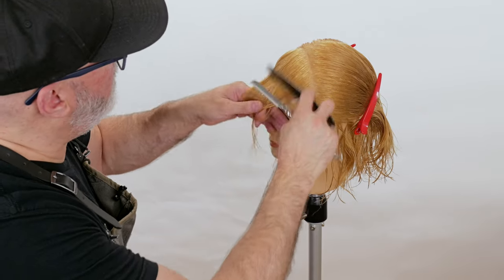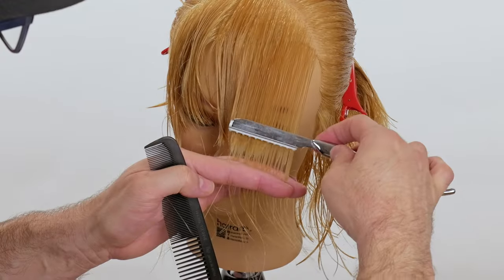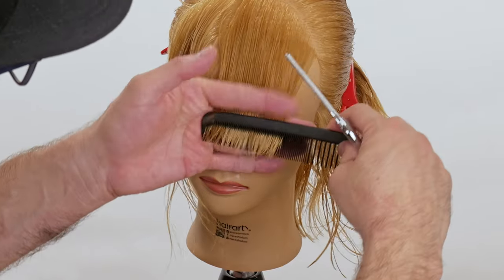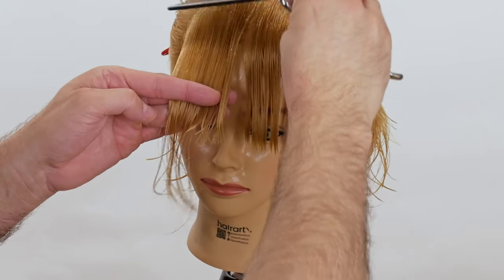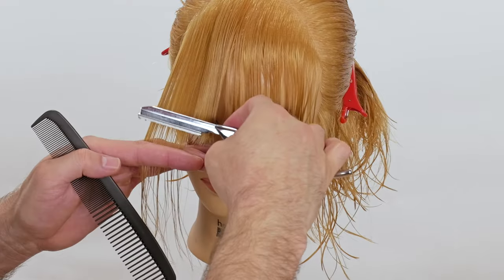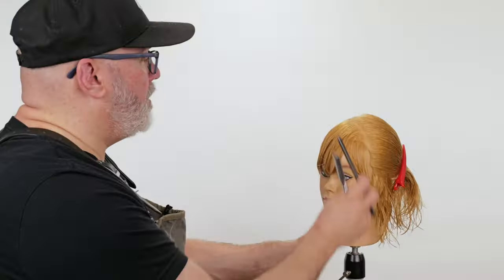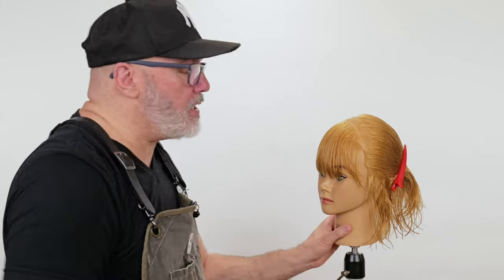Next piece, same methodology as before — there's my line, cut that down and through. Next section, the other side, down and through. That might be enough. Since I think it might be enough, we're going to go through and blow it dry, then take a look at it and see if we need to add more.